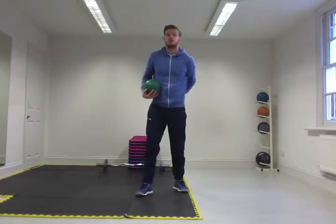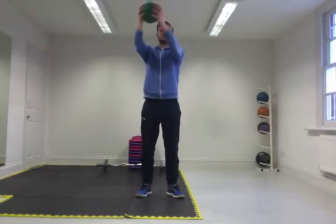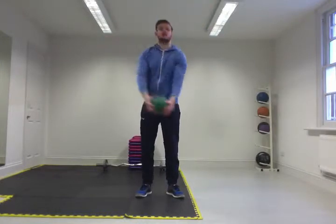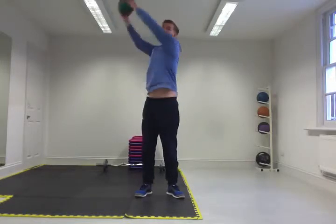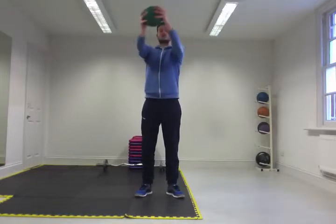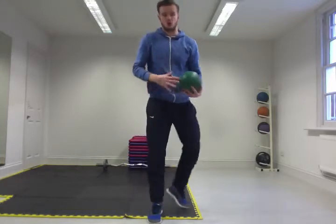Exercise five is arm circles. Hands out in front — go from a small circle, big circle, bigger circle, bigger circle, bigger circle. Continue for five reps all the way around, then relax. Then reverse — smaller, smaller, smaller, smaller. And that just opens up your shoulders as well.